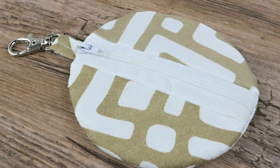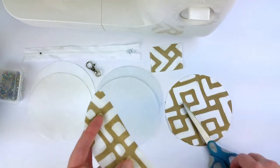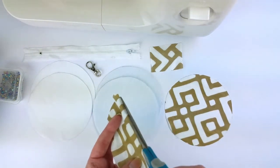Let's get started. The first thing we need to do is cut one of each of the 5-inch fabric circles in half.